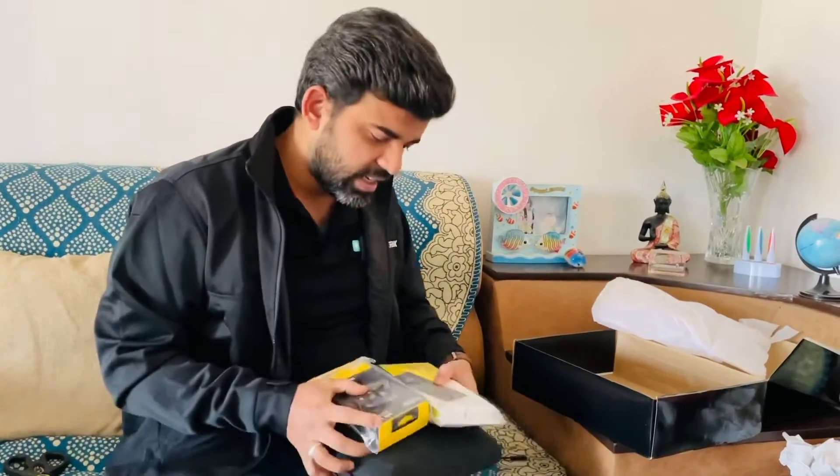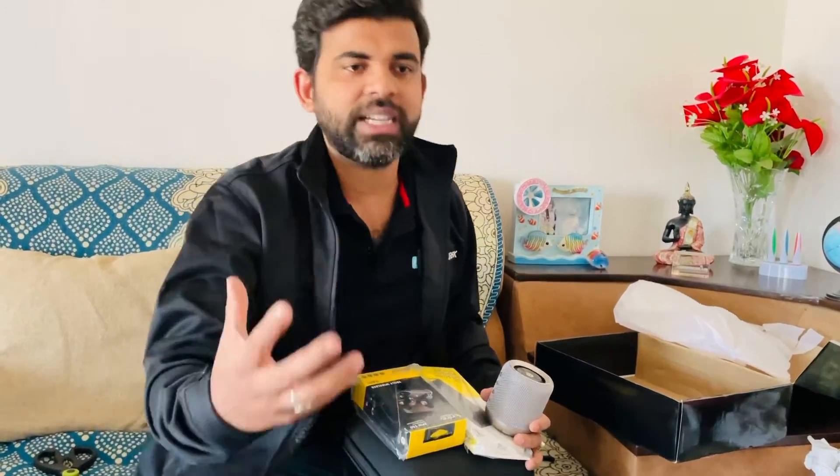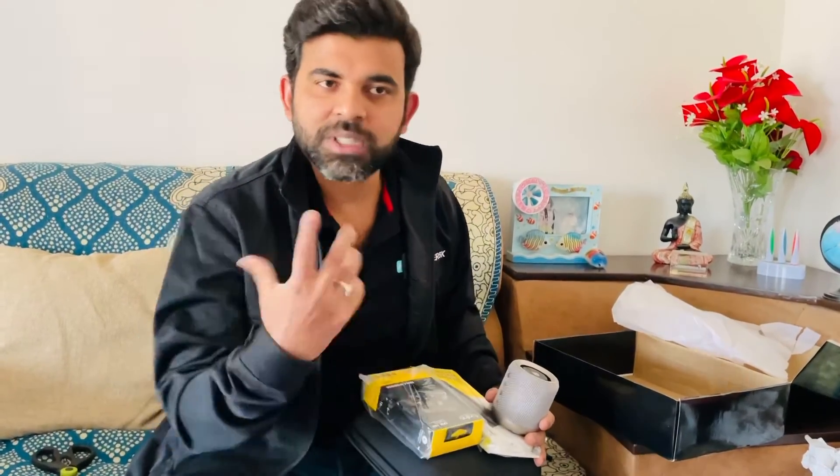These are the four gifts we've been given this time — for our work, passion, and dedication. We've received this gift. Thanks a lot. See you in the next video. Stay home, stay safe.